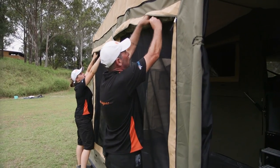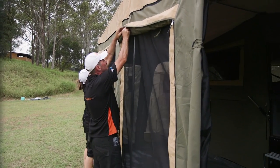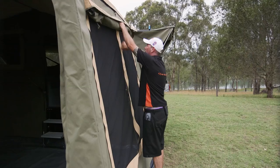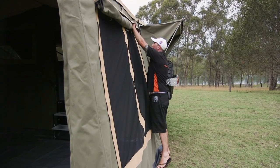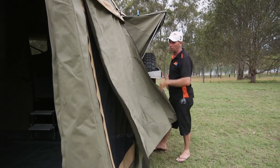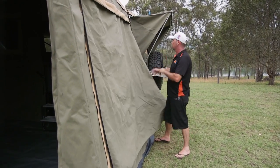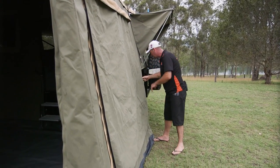First things first, roll all your window flaps shut. Make sure you zip them all right the way down as well. It makes it a lot easier to fold them up, because when you're trying to roll walls up, if these are all flapping around everywhere and they're bunching up, they don't fold up anywhere near as neat as they should do.